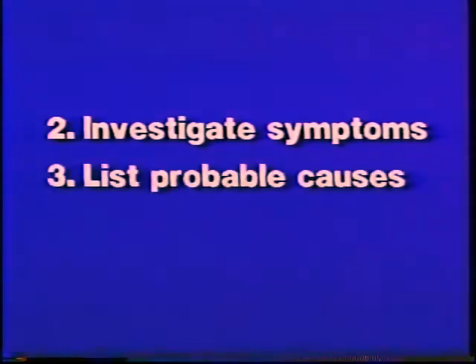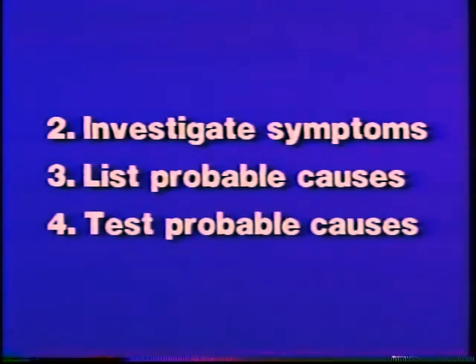You investigate the symptoms. Based on what you discover, you analyze the problem and list the probable causes. Then, you perform systematic tests to eliminate possibilities until you locate the trouble. As we'll see, investigating, listing probable causes, and testing may have to be repeated several times as you keep narrowing down the possibilities.